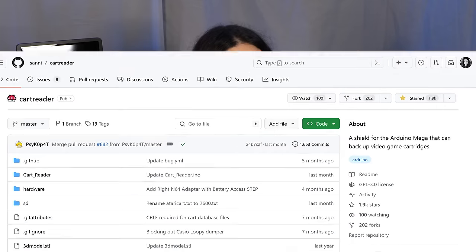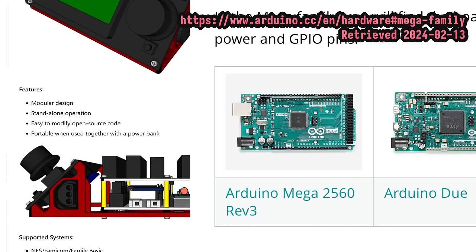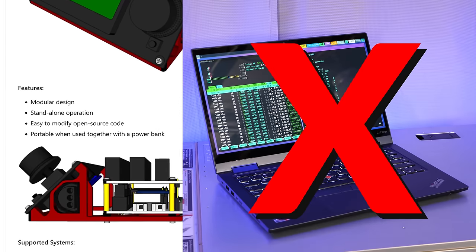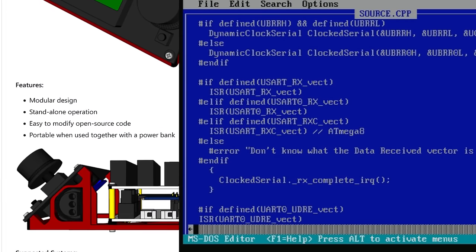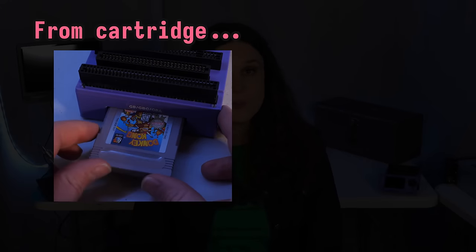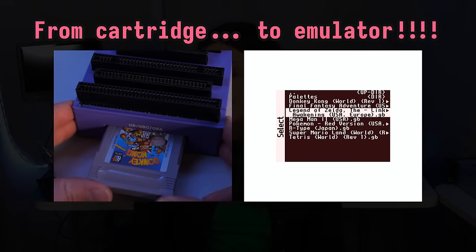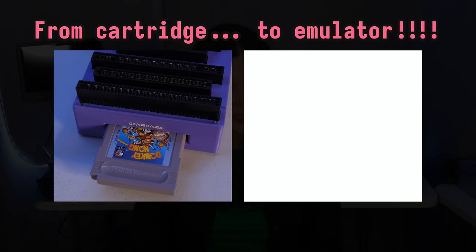The project consists of a shield for the Arduino Mega which, according to the project docs, features a modular design, stand-alone operation, easy to modify source code, and is portable when used together with a power bank. In practical terms, OSCAR helps you make copies of the ROM data from your video game cartridges without needing an intermediary computer program or a lot of complex information to get started.